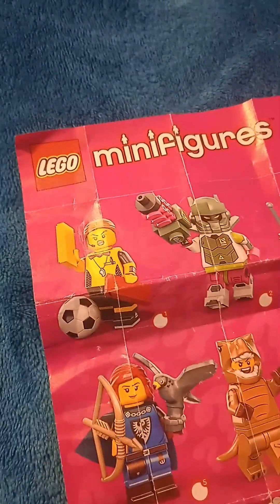Hi guys, welcome to today's video. This is part 2 of the Lego Minifigure Series 24.